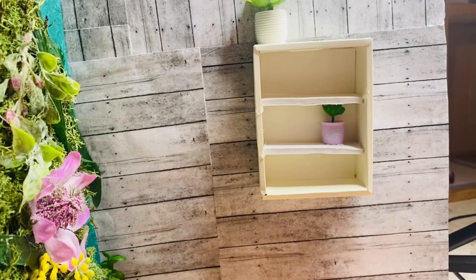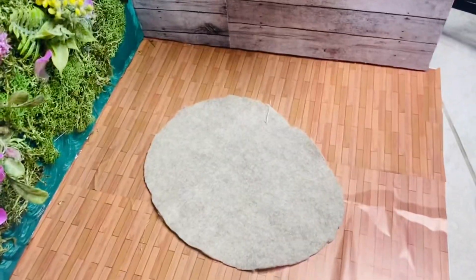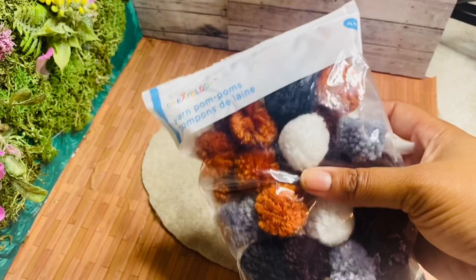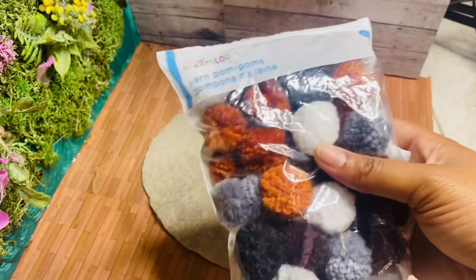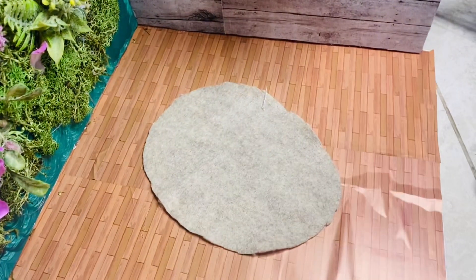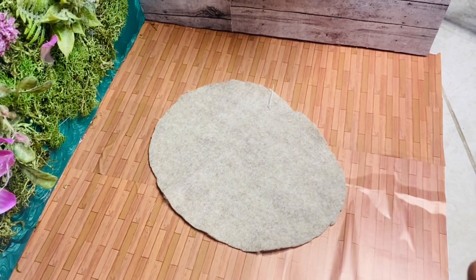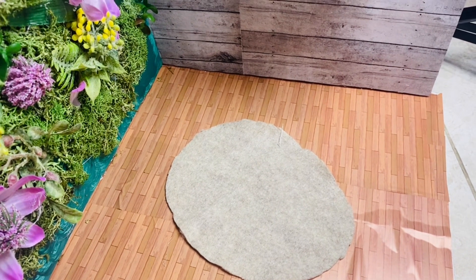I'd like to make a rug for the area. I'm going to cut this piece of felt I got from Walmart, which is like $0.33. To make it fuzzy, I'm going to add these little yarn pom-pom balls that I got from Michaels a while back. I'm just going to go ahead and decorate this to my liking, and then we're going to add some pillows around it.